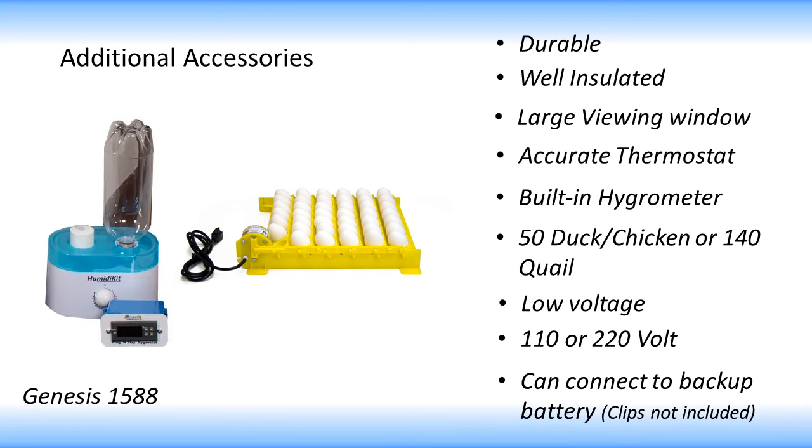These include an automatic egg turner and the Humidikit which provides automatic humidity control.